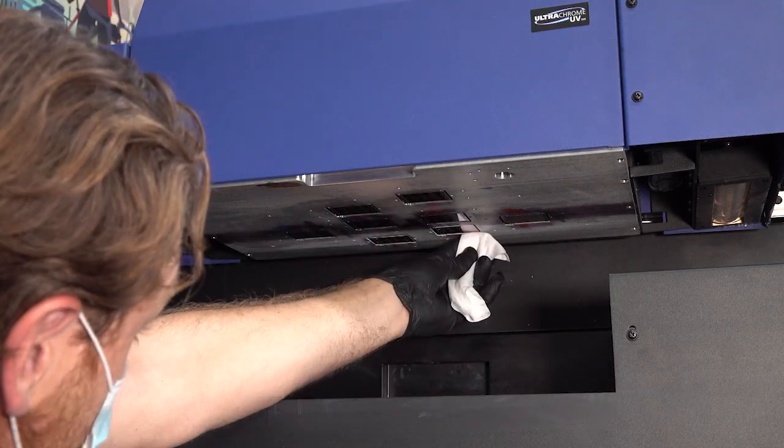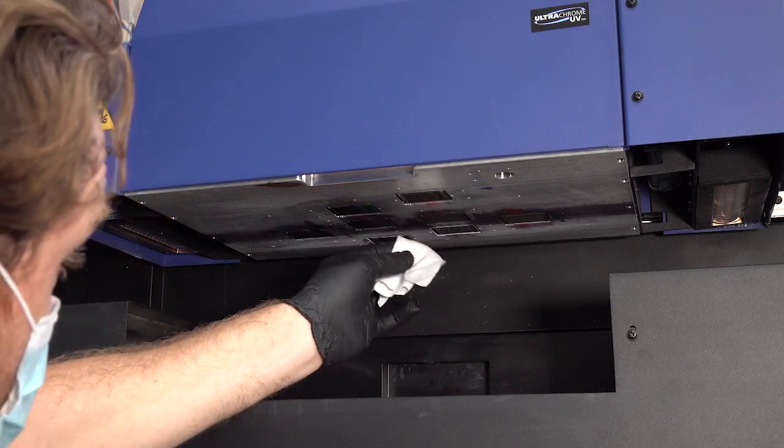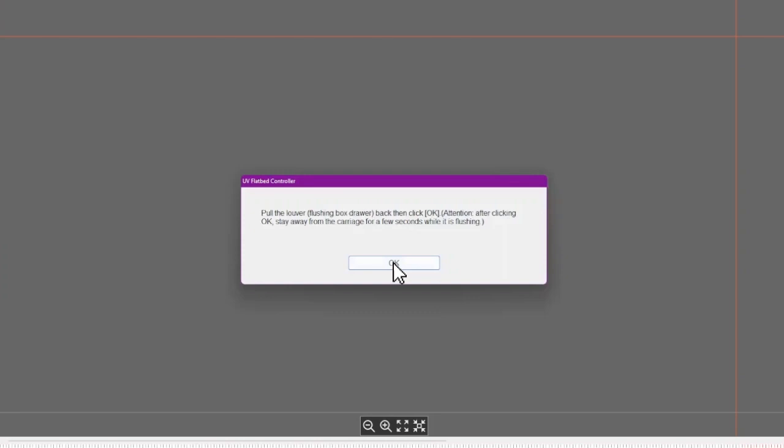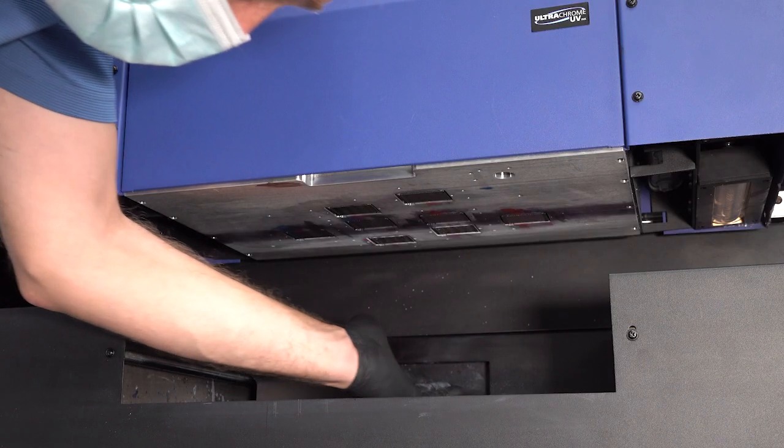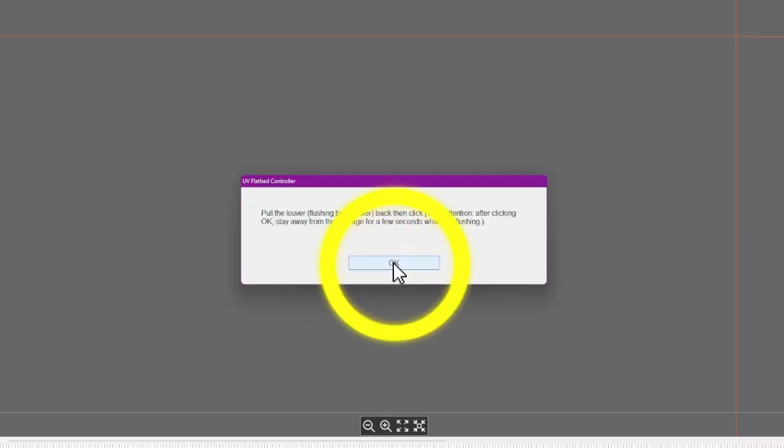Then clean the surface around the print head nozzles. When you're done, click OK. When you see this message, move the flushing box to the front of the ink receiver. Then click OK.